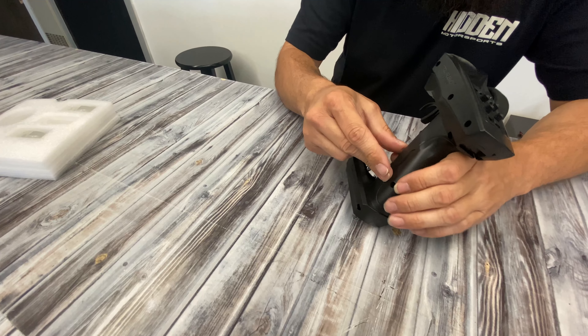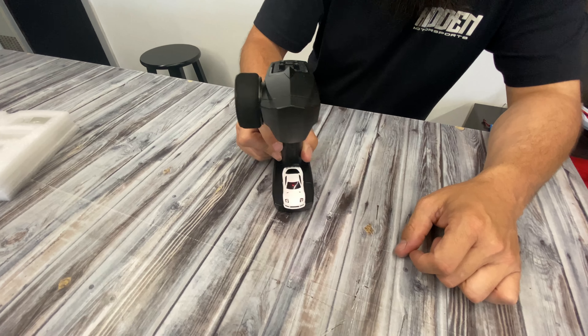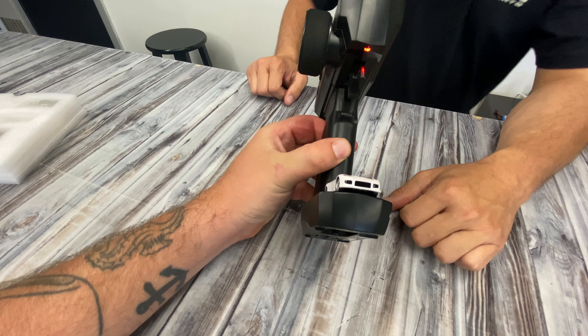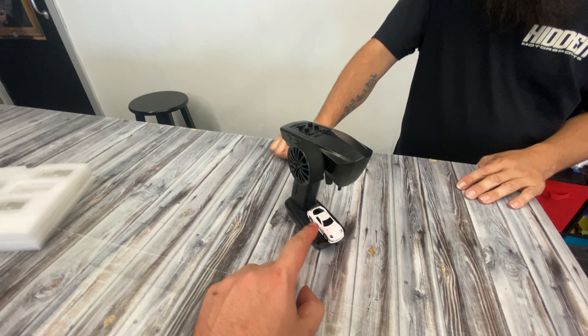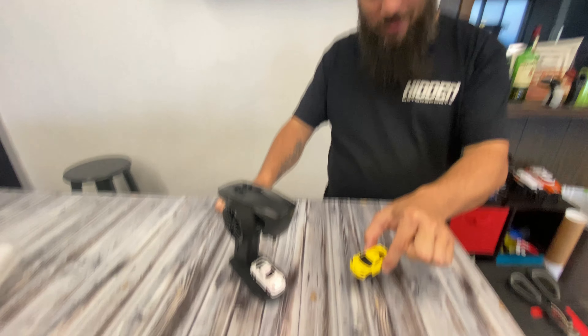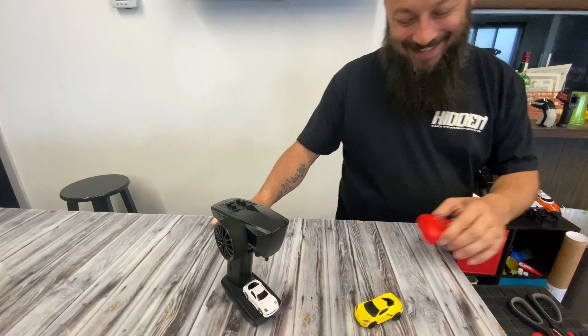We're going to get this thing charged up and give it a rip. To charge it, you stick the car on the charger, flip the transmitter into charging mode, and it has a little ambient light. When that light turns off, the car is charged. Then we can see what it's like to drive an RC car in 1/76 scale. We have two cars now.